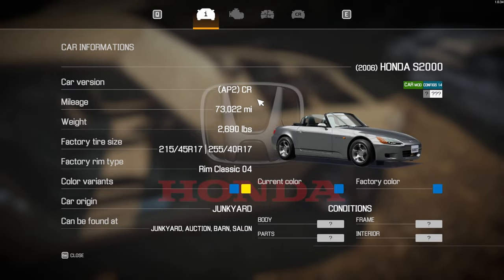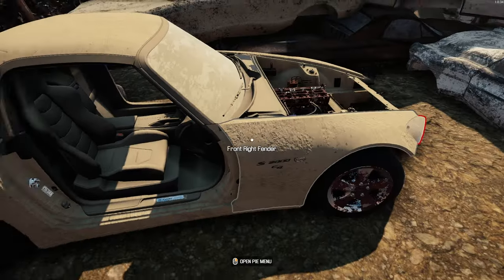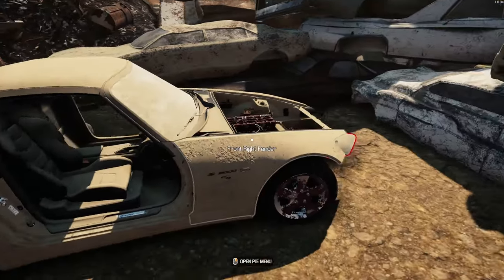S2000 AP2CR — now I don't think I've done this particular model.